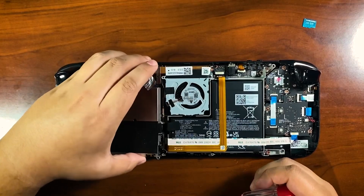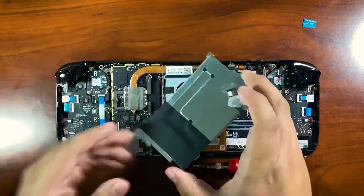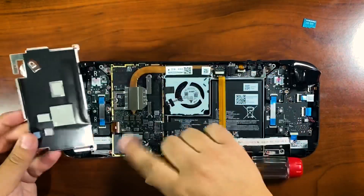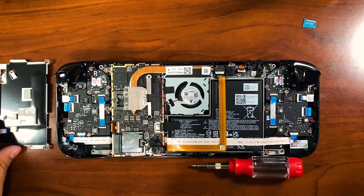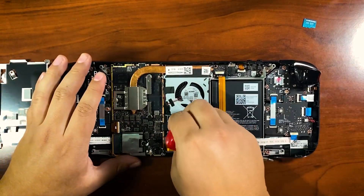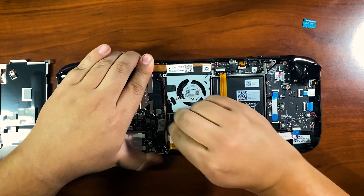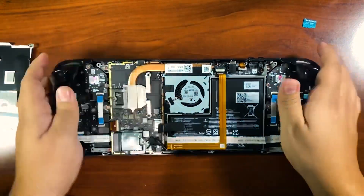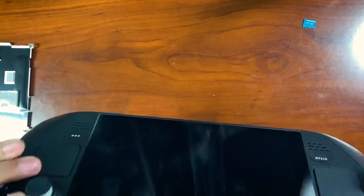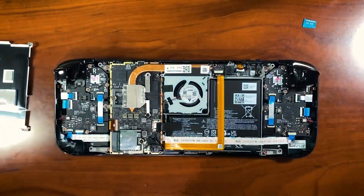The metal plate pops right off — it's got some thermal pads on it. Now we're going to unplug the battery to make sure we don't mess anything up, and then press the power button a couple of times to make sure there's no power left in the Steam Deck.